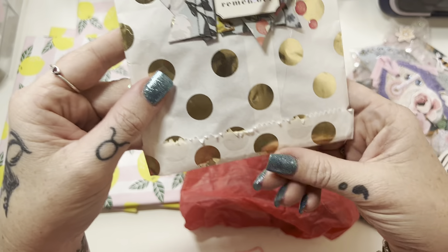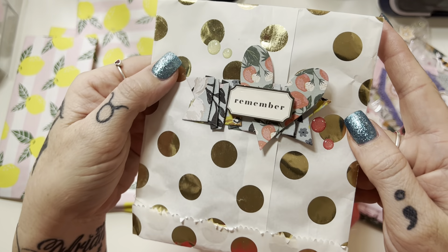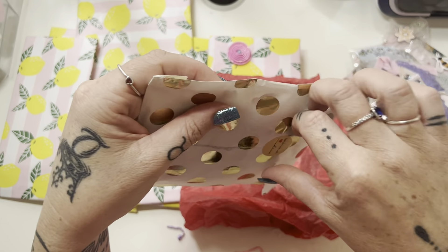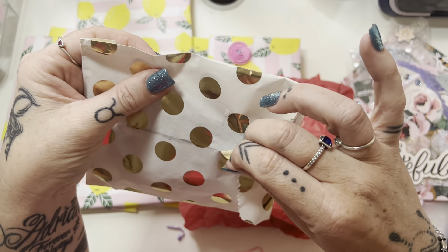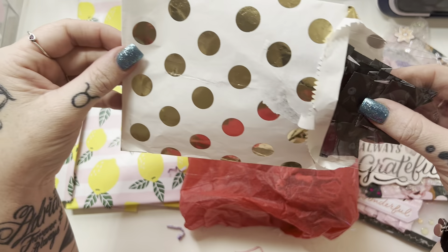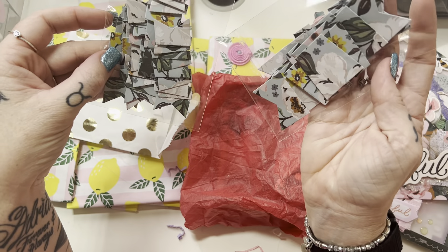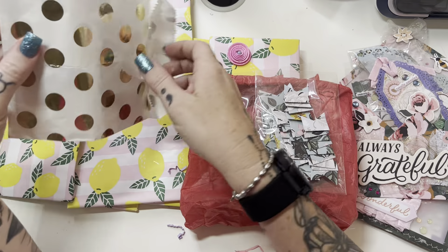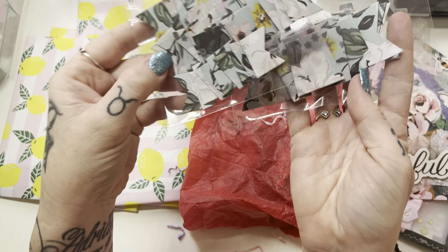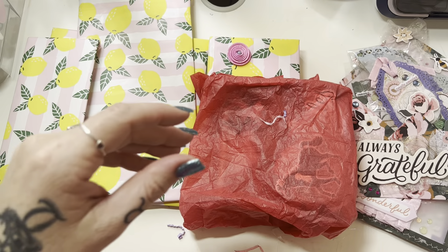Then we've got this little bag - I'll take the trim off. Handmade with love. Let me open this bag, and inside we have... oh, she's made me some ruffles! I can tell we both have the Cocoa Vanilla ruffle die. So we've got some small ones and some larger ones, and I am loving this die as well. Thank you!